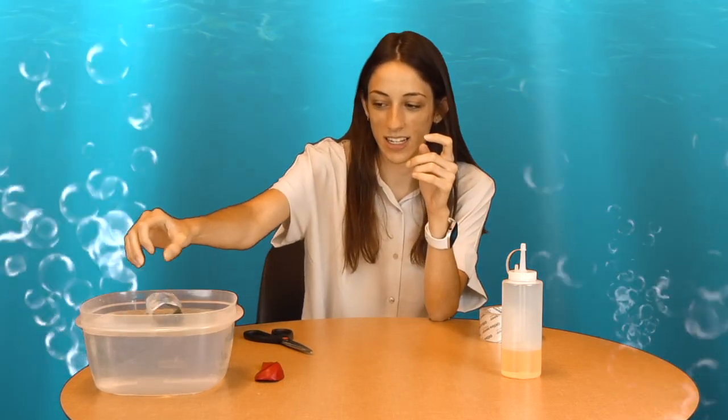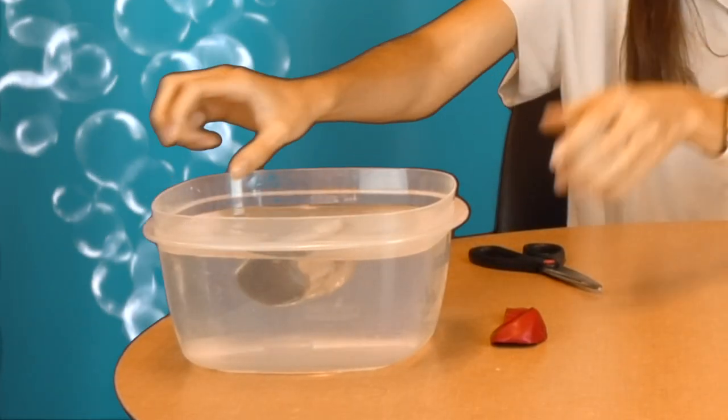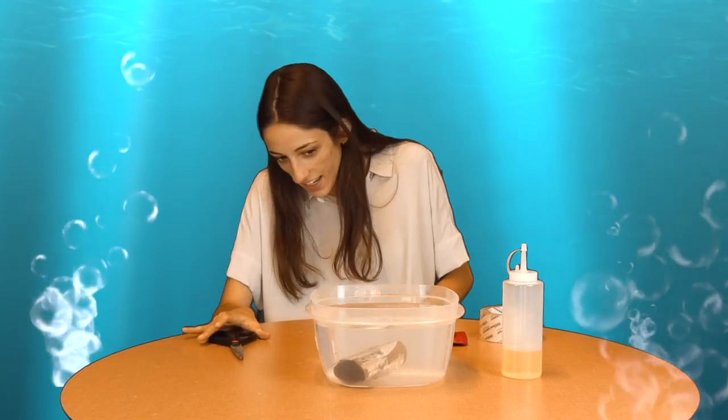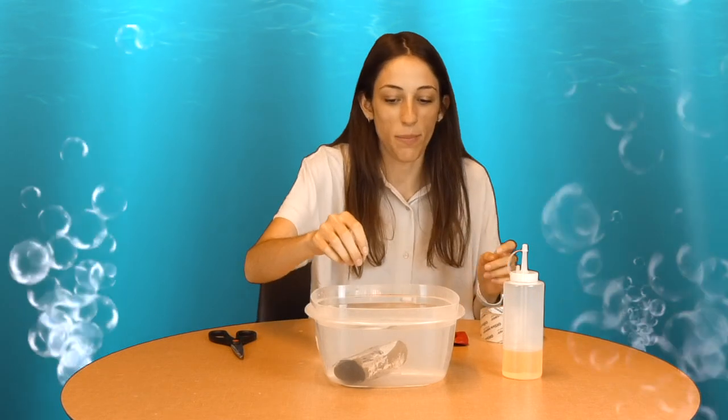Now that the pennies are secure on the roll, we are going to drop it in the water and make a prediction to see if it will sink or float. So all we have is the roll with the pennies on it. Let's see. Okay, as you can see it sunk to the bottom of the bowl.